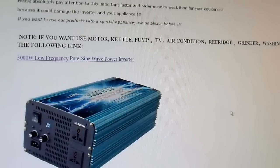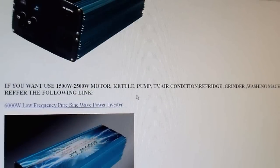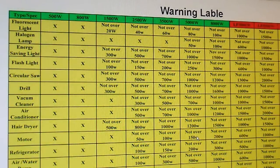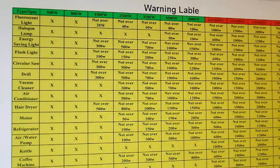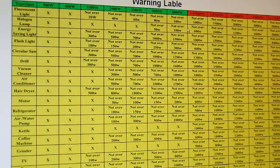Notably they say: 'Note — if you want to use motor, kettle, pump, TV, air conditioner, refrigerator, grinder, or washing machine not over 1500 watts, use the following link' — which is the 3000 watt version. So they're saying the 3000 watt version can power more than the 5000 watt version? Then they try to advertise their 6000 watt version. This isn't a very reputable company at all.